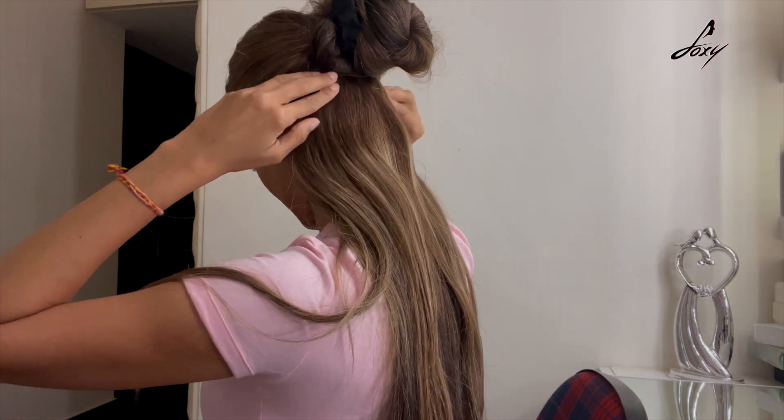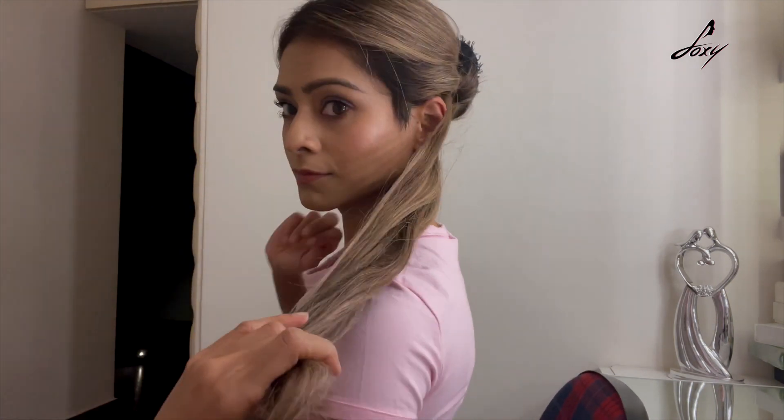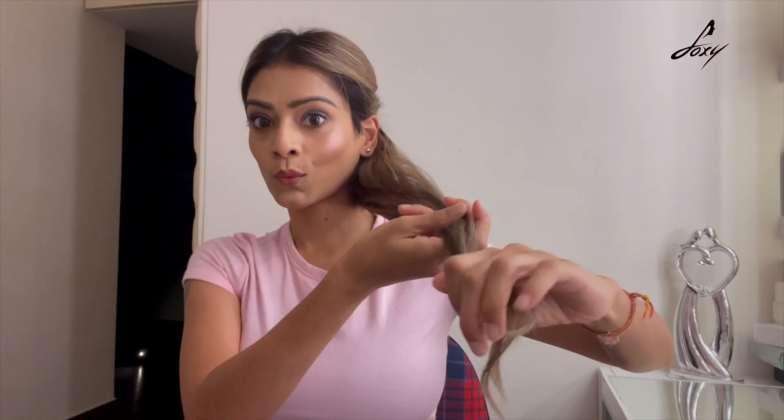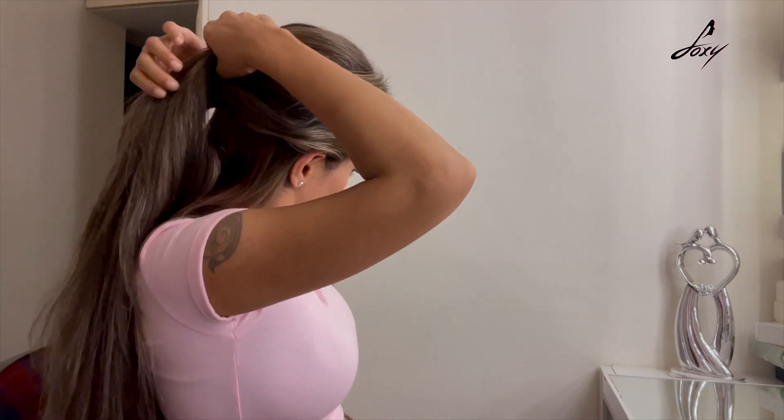Can you see any difference? See, it's so natural! Just look at the length — it's a little bit longer than my hair. Let's do the second part now.